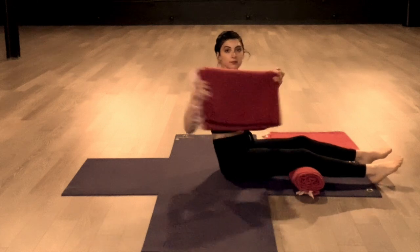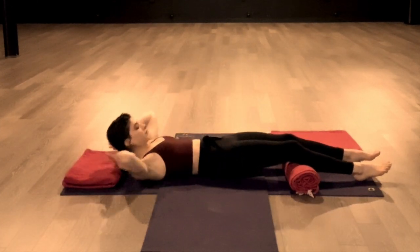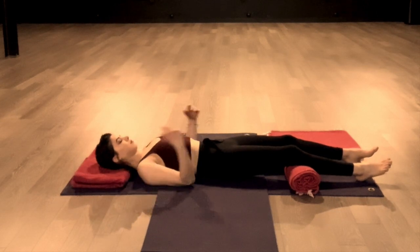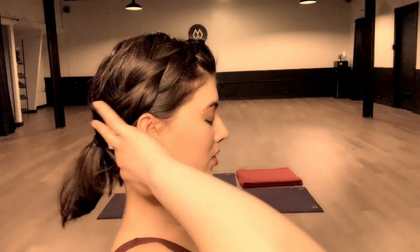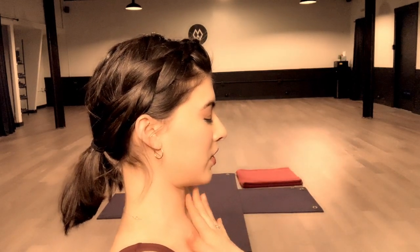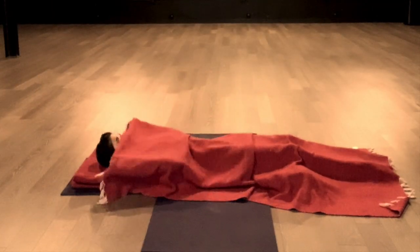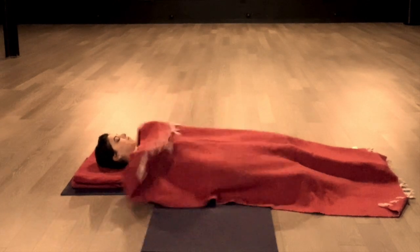Then take another thin pillow or a folded blanket and place that just under your head. That support is lifting the back of the head, supporting the tuck of the chin towards the collarbone, creating a more clear channel of energy to flow from the crown of your head through your root. Finally, cover your body with another blanket, something warm and cozy that you like to sleep with.